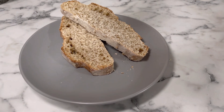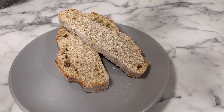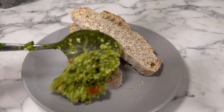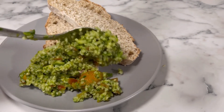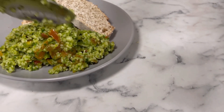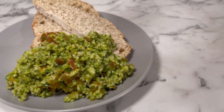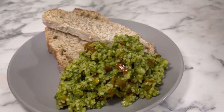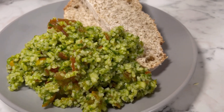Now it's time to serve. This is best served with flatbread — just beautiful bread to break off and scoop up that wonderful tabbouleh goodness. And there you have it — wonderful homemade tabbouleh with the bread of your choice. If you like this video, please like and subscribe, hit that notification button, and stay safe everyone. Bye!